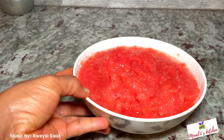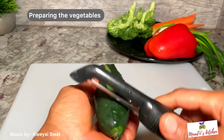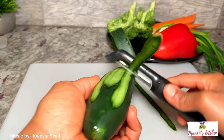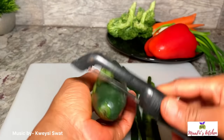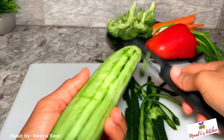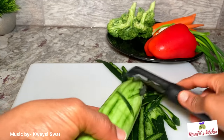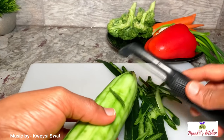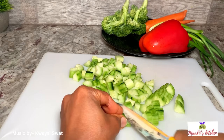Now I'm going to prep the vegetables. For the cucumber, I chose to peel the skin off because this type has a hard skin. It's optional — you can leave it on or peel it off depending on the type of cucumber you're using. I love the crunchiness once the skin is off, so that's my preference. Now all my vegetables are ready and I'll set them aside.